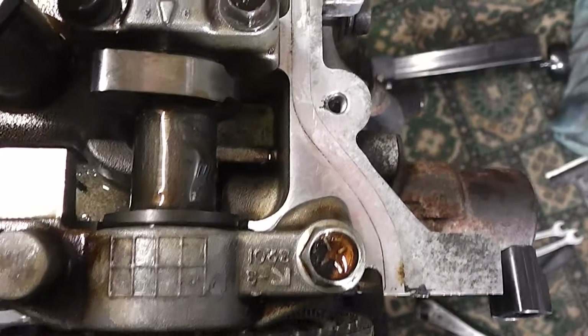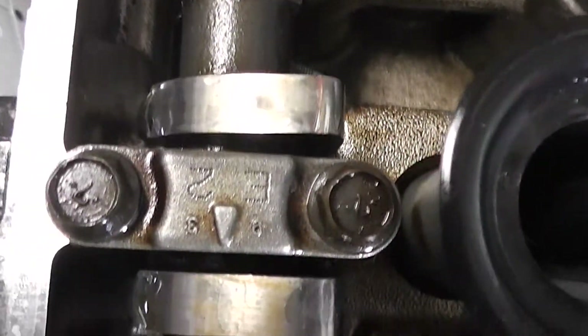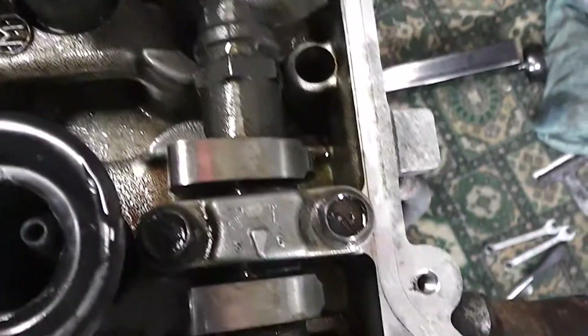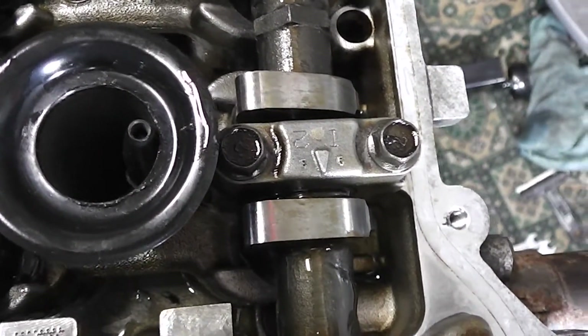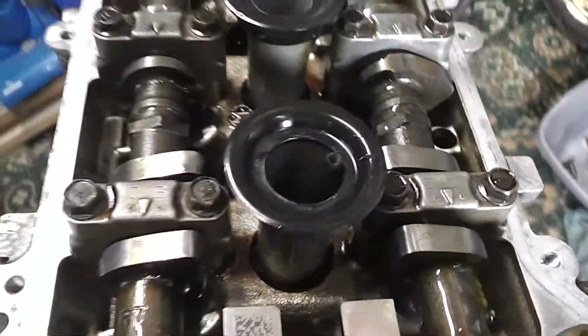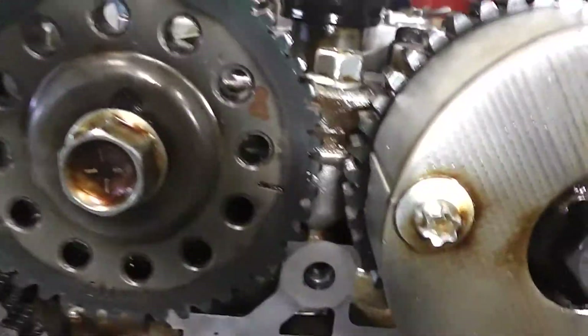Also notice that there's an arrow on these caps that all point towards the front of the engine, to the main crank pulley. What I've done is put a pen on top of piston number one, wound to the top. And then it's a matter of setting up the cam timing with the crank.